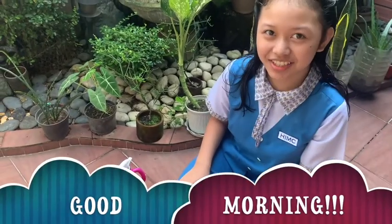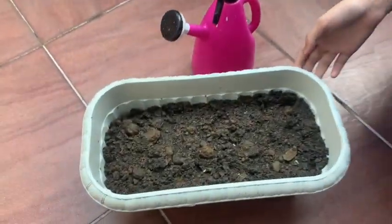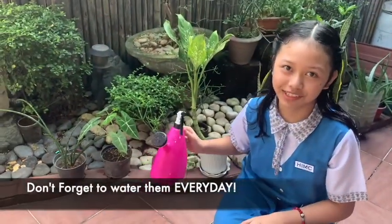Good morning! As you can see, some seeds are starting to sprout. Don't forget to water them every day.